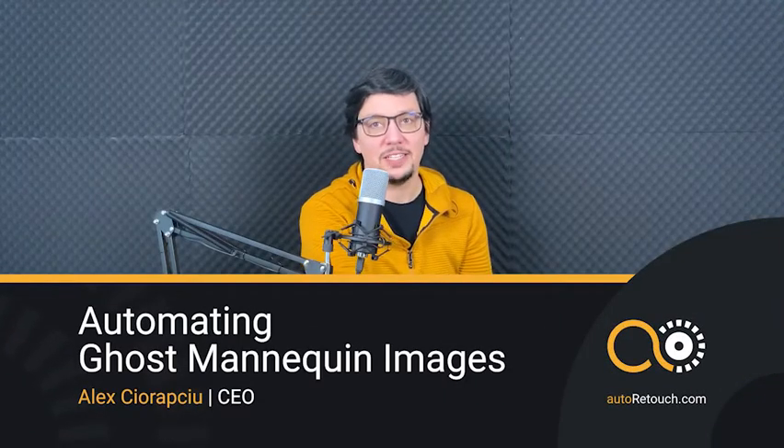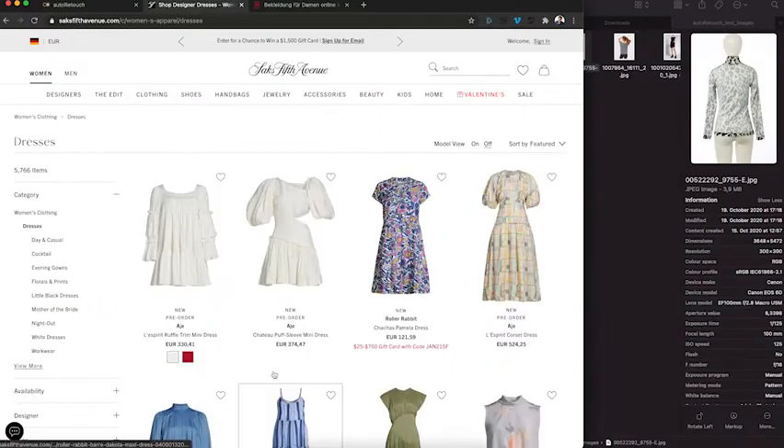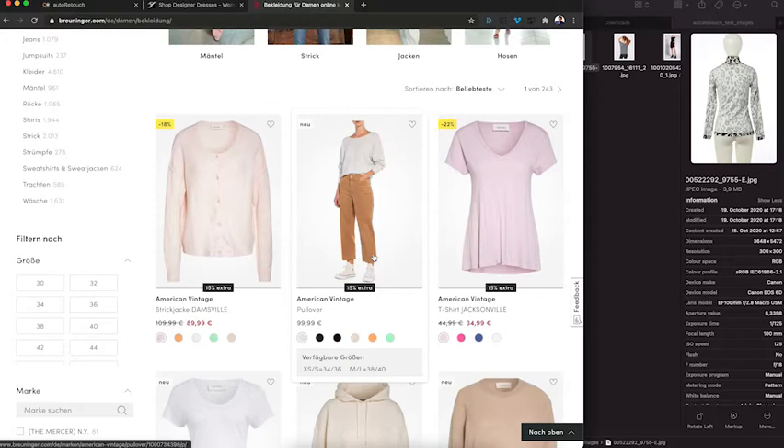Hi! Ghost mannequin effect images are simply beautiful. They put the product in the front. You can see them on all kinds of websites, like here and here. But they are very expensive to create.